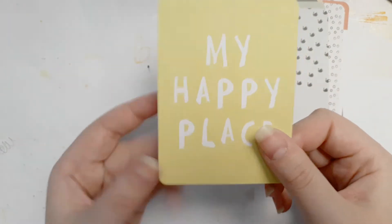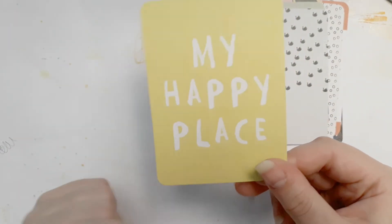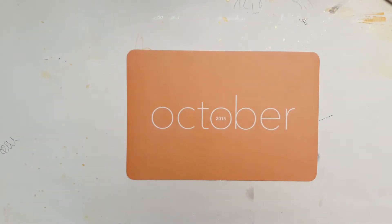That goes together really well — 'my happy place' and the pizza. So this was the October 2015 Documenter kit — it's called 'Wink Wink' if you're still interested.